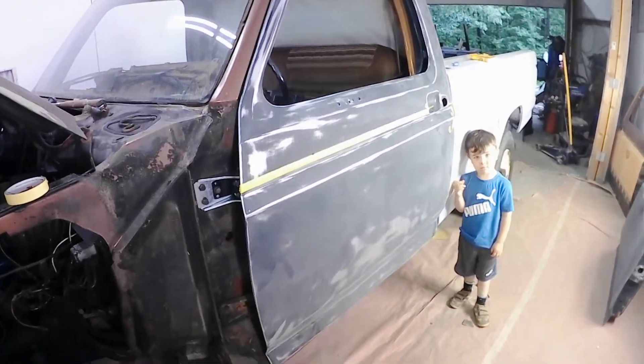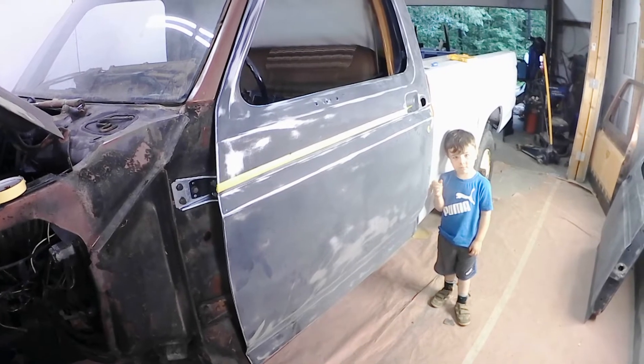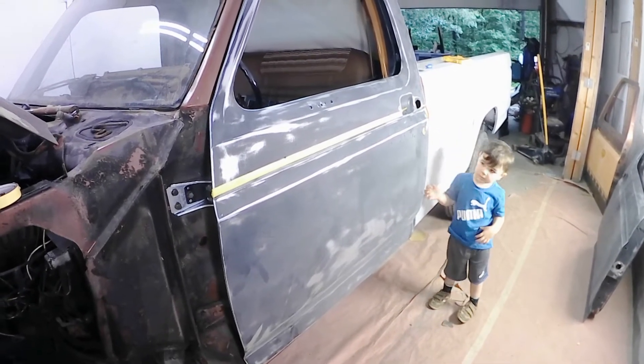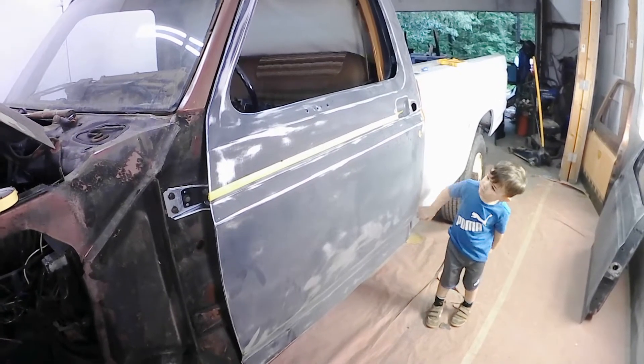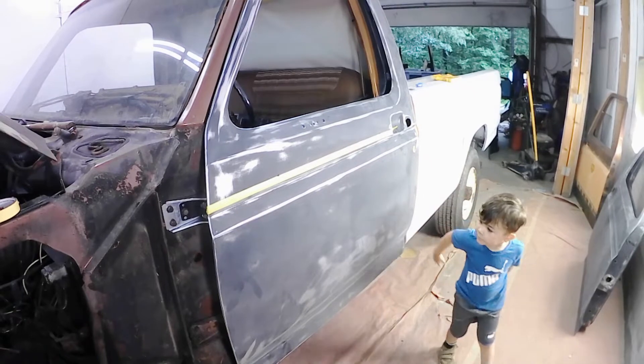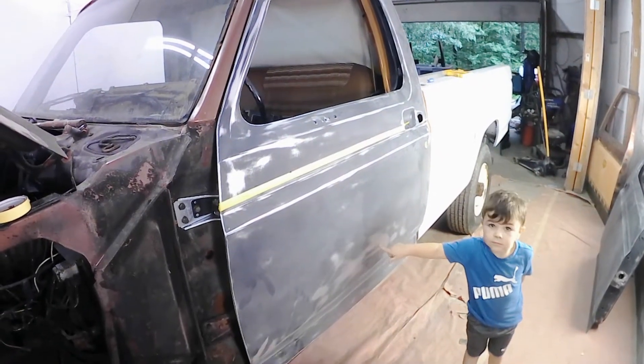Ashton, how did your door come out after you got done sanding it? It looks pretty good — you did a good job on it, got it all sanded down, so it's ready for some primer.